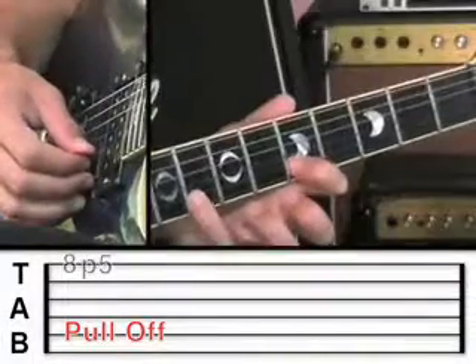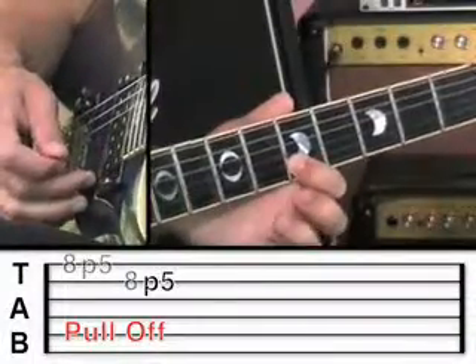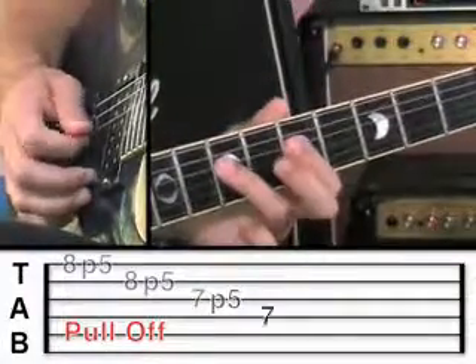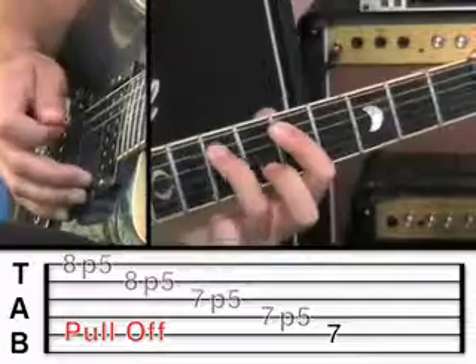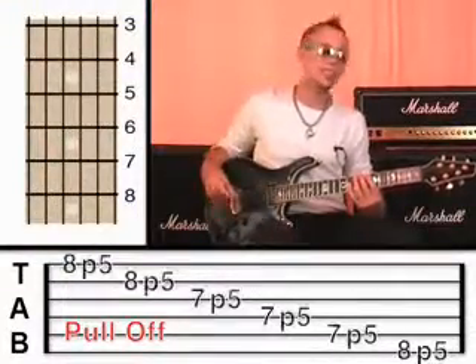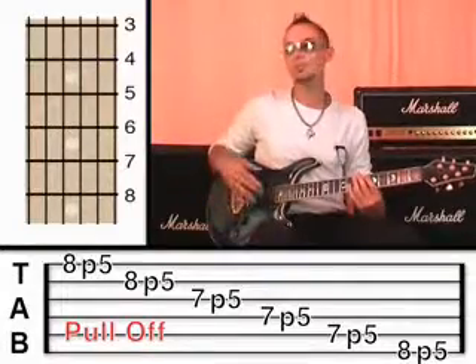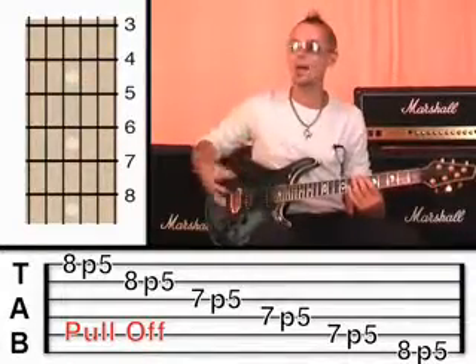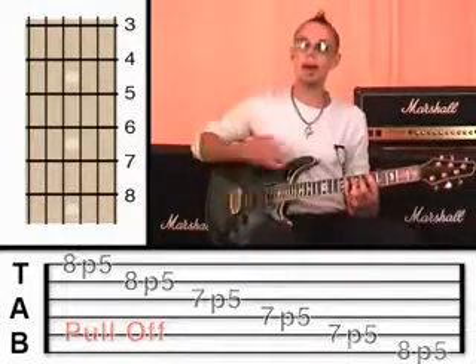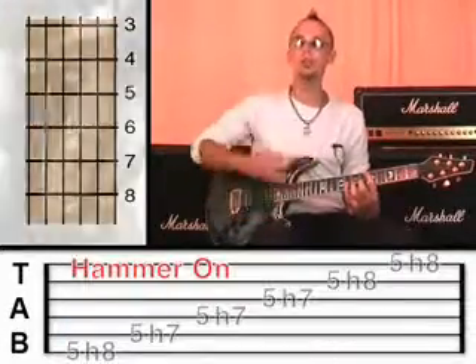And now onto the second string: eight, pull off to five, and all the way back through the scale. It's easier said than done — a lot of my students will take a good few weeks, really, to practice that and get it sounding nice and smooth. So I want you to be able to hammer all the way through the scale and pull off all the way back.